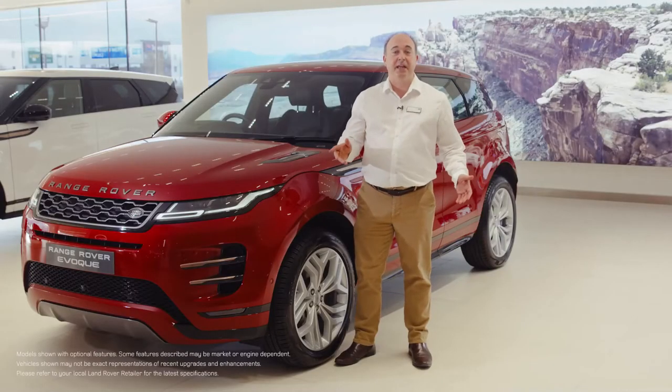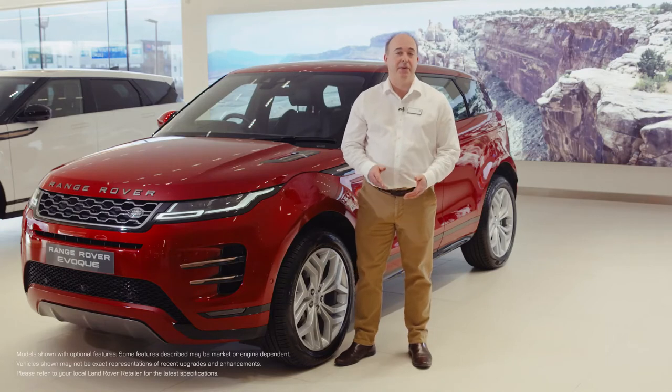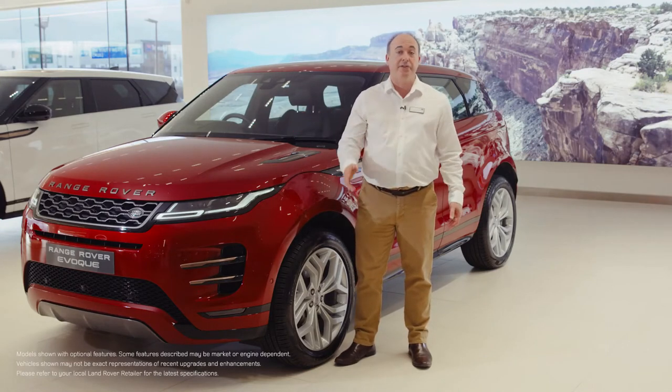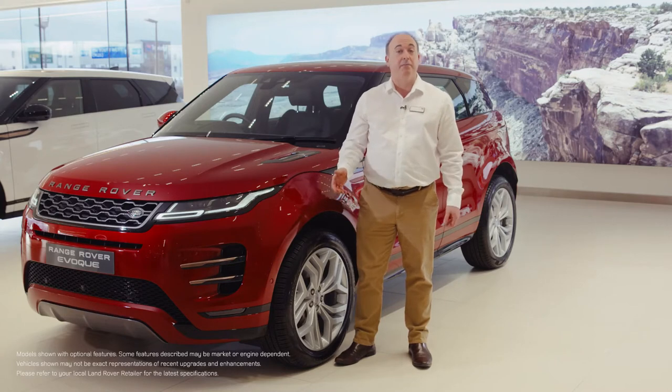Hello, in this video I would like to take you through setting up some of the most commonly used features on the Range Rover Evoque, and also show you a few features that are a little less obvious but no less useful.